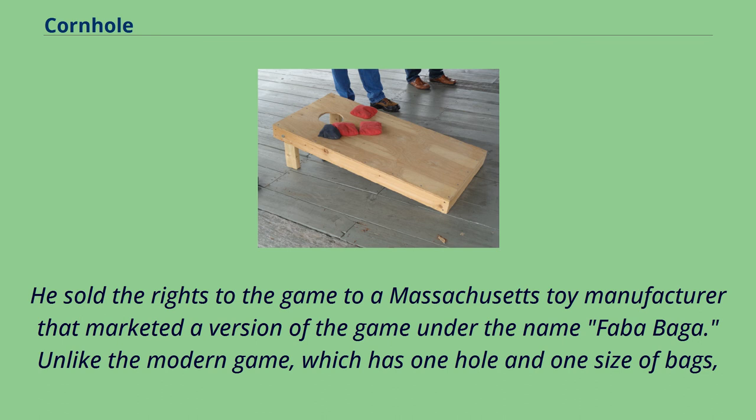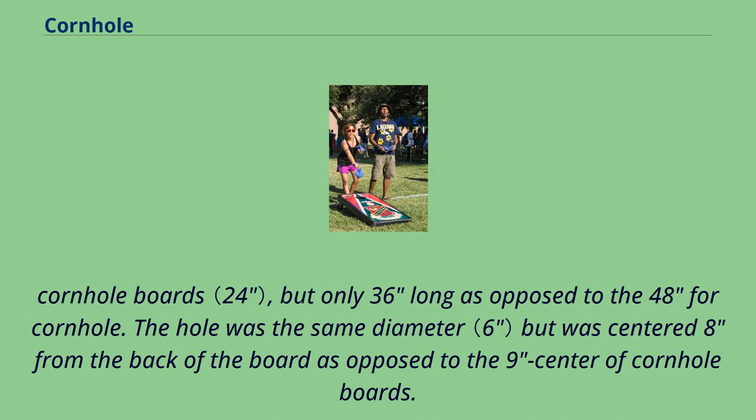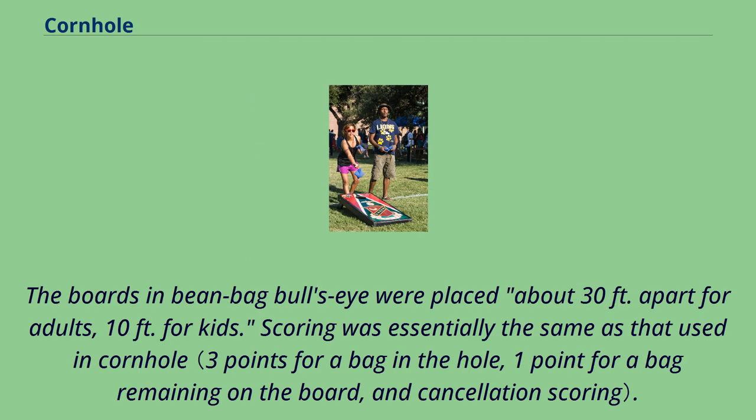Unlike the modern game, which has one hole and one size of bags, a Fababaga board had two different sized holes worth different point values, and provided each player with one extra large bag per round that scored double points. In September 1974, Popular Mechanics published an article about a similar game called Beanbag Bullseye, played on a board the same width as modern cornhole boards but only 36 inches long. The hole was centered 8 inches from the back rather than 9, each player threw two 8-ounce bags, and boards were placed about 30 feet apart for adults. Scoring was essentially the same as cornhole.